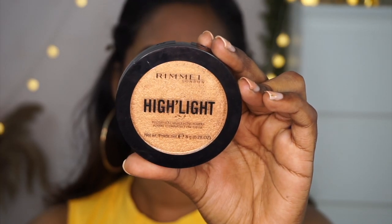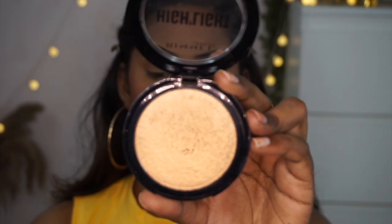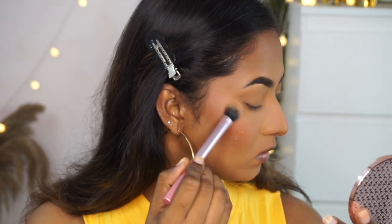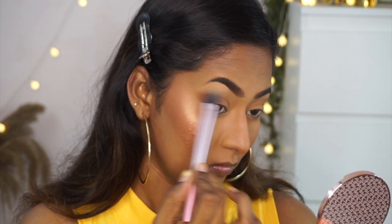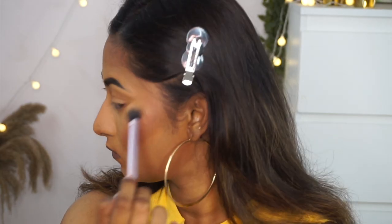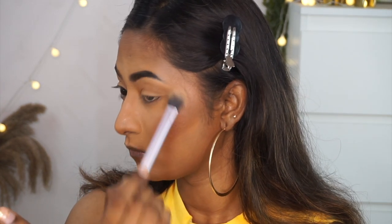To add a subtle glow I'm using the Rimmel Highlight Powder in shade 003 Afterglow — a beautiful, subtle, glossy highlighter. I add the tiniest bit to the tops of my cheekbones, the brow bone, connecting them on the temple area. I also apply it on the cupid's bow and my chin. It's very finely milled and I love how it looks on my skin.